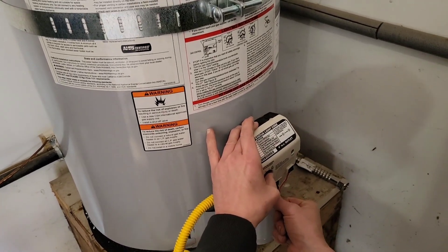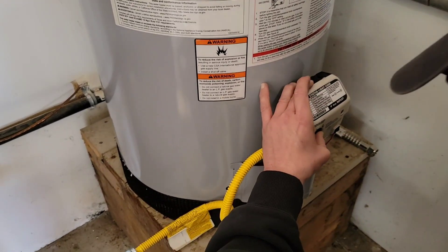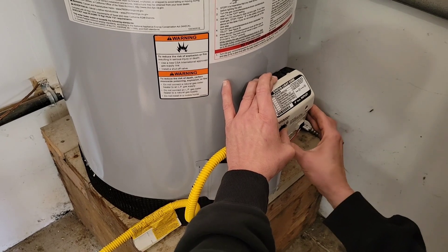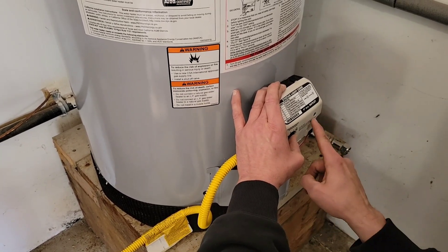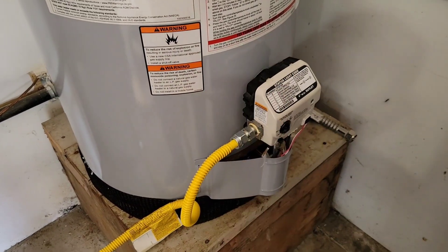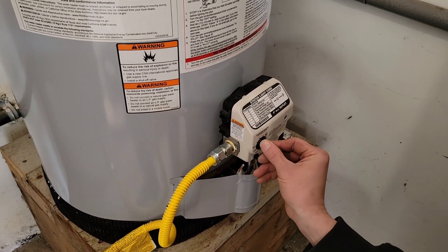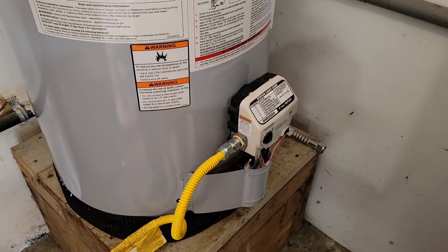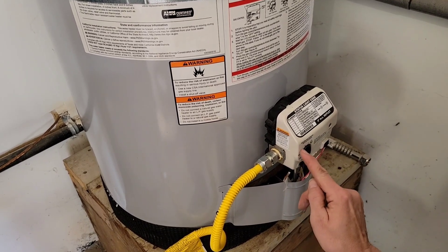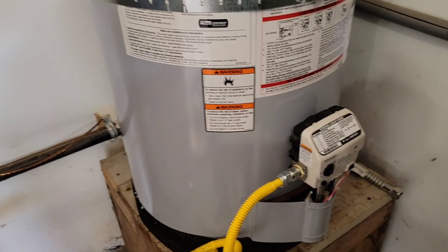Let's turn the gas on. You push this in to send gas down the pilot tube, and then here's your striker. You heard it light. Hold the button for another minute even after it's lit. That button starts flashing — that means the thermocouple has expanded and is sending the signal, so we can let it go. We still have the flash — thermocouple's good. You can hear it light. We're going to go ahead and leave this on the C setting — 120, 130, 140, 150 — and we'll check it later in the night or in the morning to see what temperature we've got.